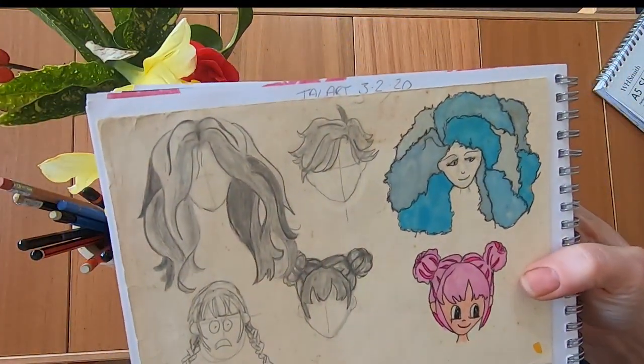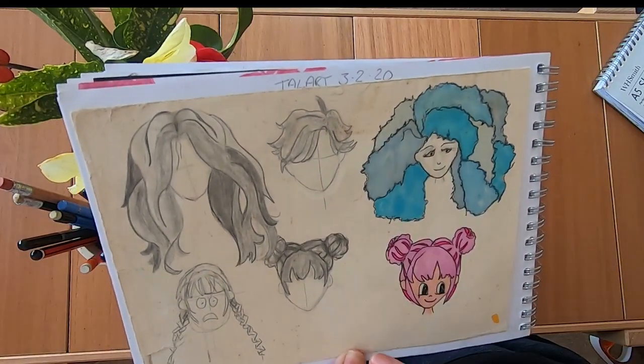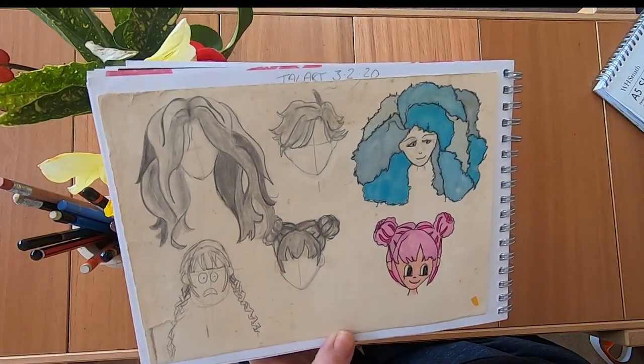So then I watched a Tal Art video — I hadn't seen her videos before and I was really inspired. This was on the 3rd of February, so I'm not quite sure why the dates are all messed up. I think I went back and did some art on the back of the pages later.